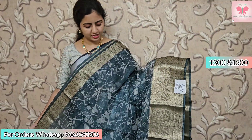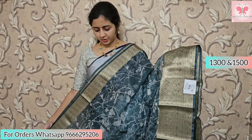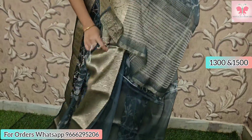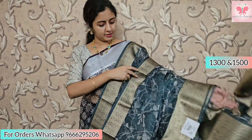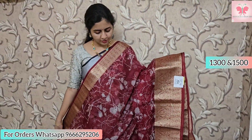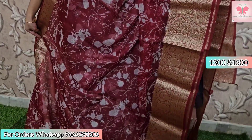Next is a dark grey saree with all-over white digital print. It has country borders on both sides with gold zari. The pallu has zari lines. Blouse is grey. Saree price is 1500. Next is a maroon saree with the same digital print in white and Kanchi borders. Saree price is 1500.